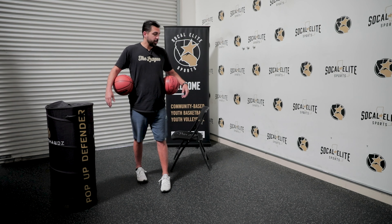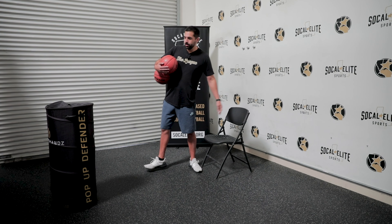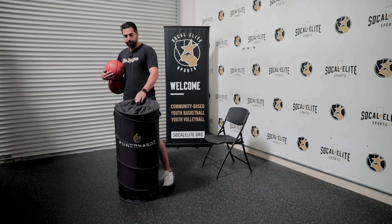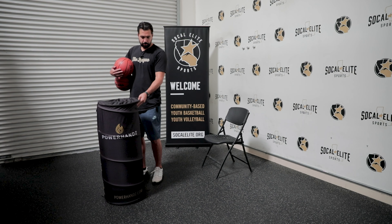First thing you want to do to get started — we're going to be very simple with this. For this one, you're going to need a chair, and we have our wonderful power hands pop-up defender right here. It's also a great place, parents, if you want to stick your kid in here and hide him from everybody if they're bothering you.